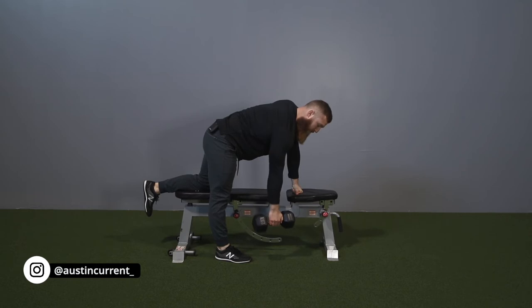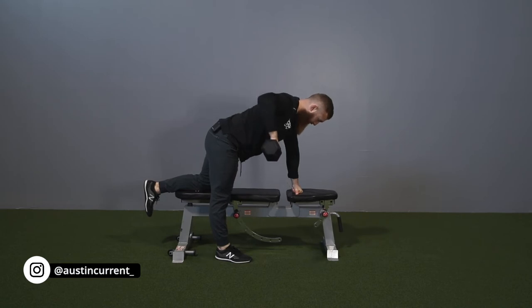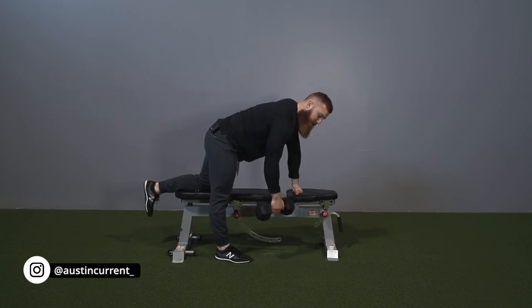There are a few different ways you can bias this movement. If you want to bias it a little bit more to the upper back, you can pronate your hand and start to drive your elbow out and back and up. Driving that elbow out and driving that dumbbell up is going to bias those upper back fibers a little bit more.